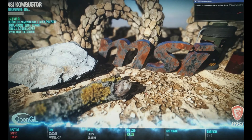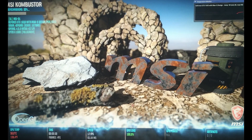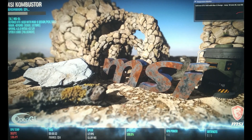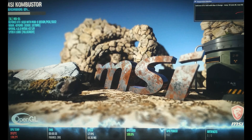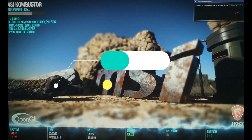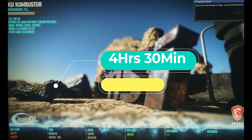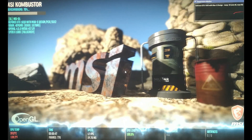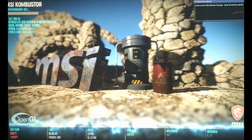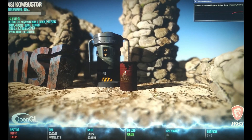My dear friends, as this is a heavy usage test with continuous 4K streaming, for normal usage we can double this battery backup time, and that will be around 4 and a half hours. So at any cost, 6 and a half hours is impossible. But there is no need to worry — 4 and a half hours on a gaming laptop is not a bad thing. You can buy this device wholeheartedly without a doubt.